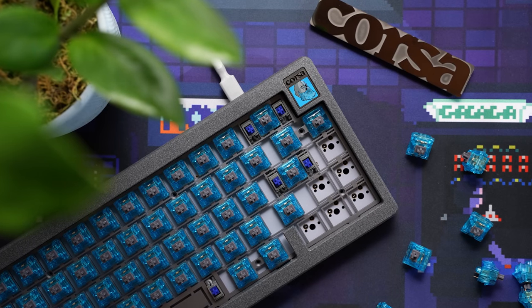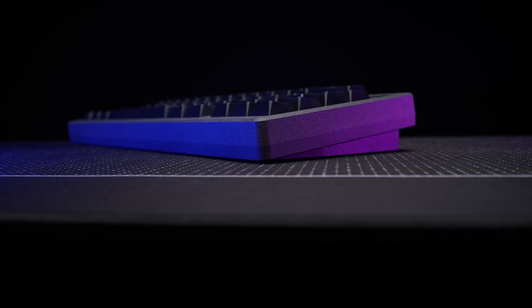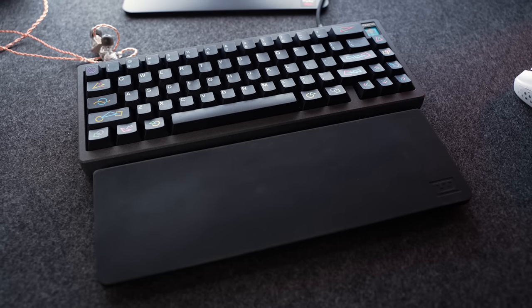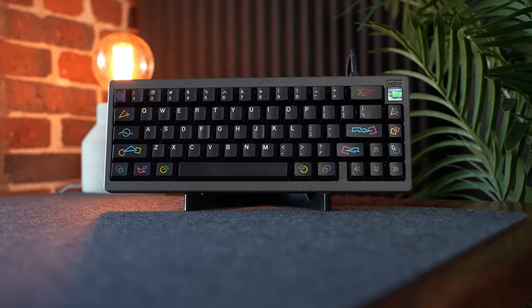I would definitely classify this as a clackier board. The typing experience itself is very nice — super comfortable. Front height is 20 millimeters and a 7-degree typing angle. I do prefer it with a wrist rest, as I do with almost all my boards. Quality, execution, attention to detail, innovation — it's art.